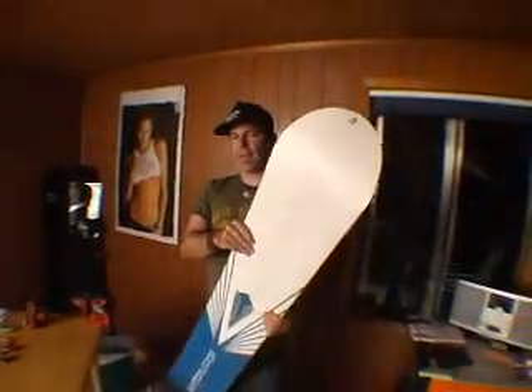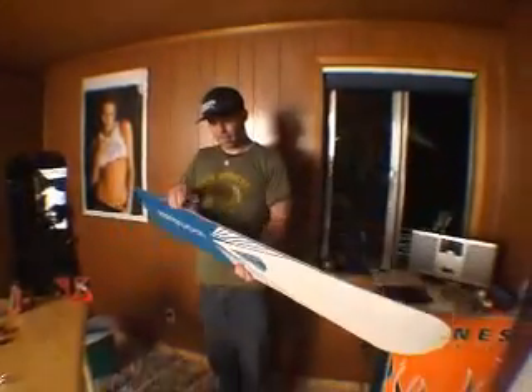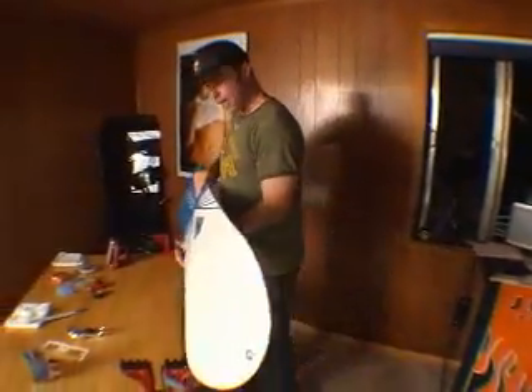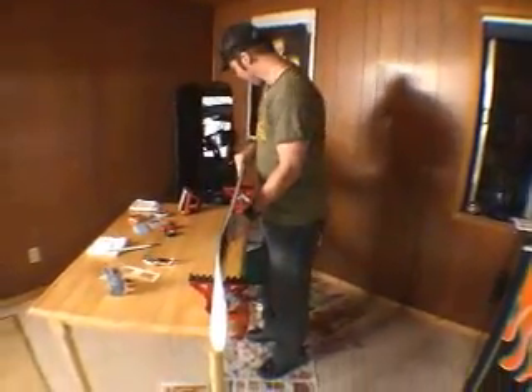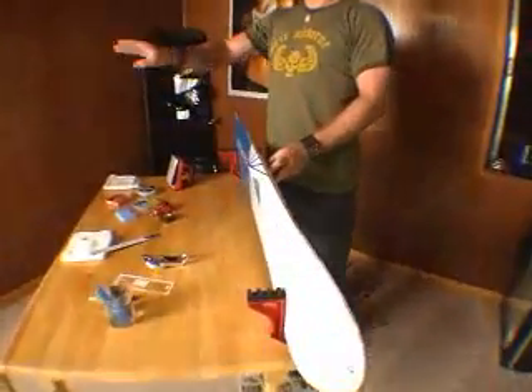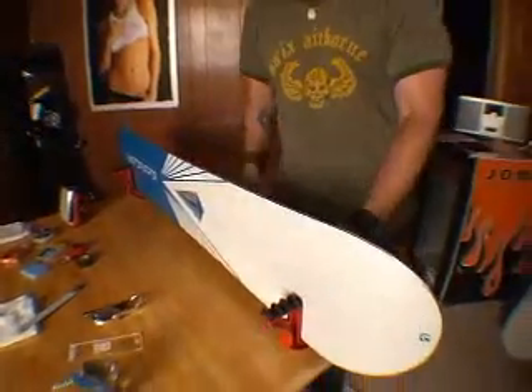All right, now we've been on the snow for a few days, used up a little bit, banged up edges. I'm going to teach you now how to clean those things up. Going back to your bench with your nice vices there. You always want the base to be away from you — I'll teach you why here in just a second.